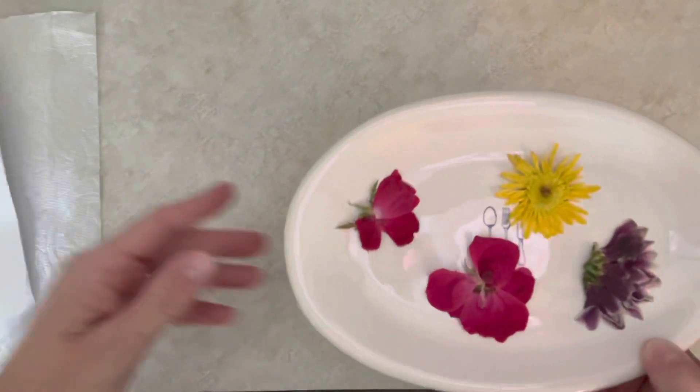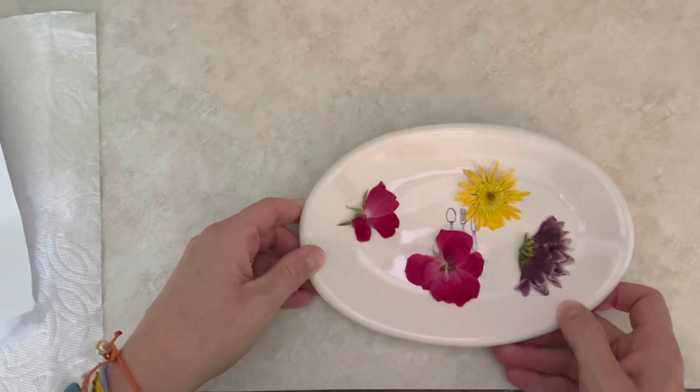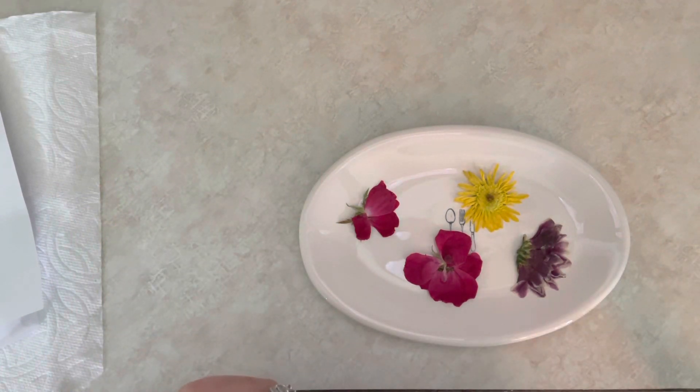And there you go — beautiful dried flowers in just a couple of minutes! Stay tuned, because coming up I'm going to do another video on how you can use these in your journal. Thanks so much everybody, have a great day!